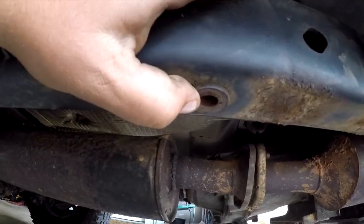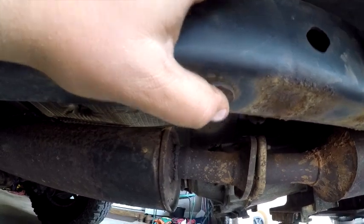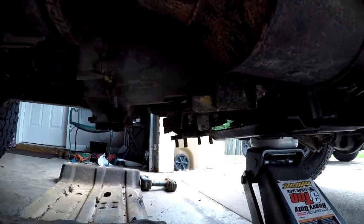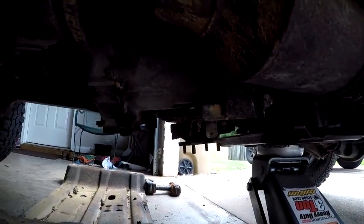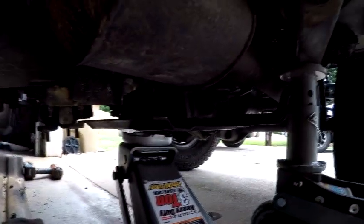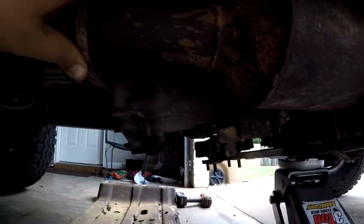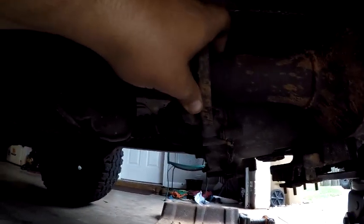You can take the bolts out of the belly pan with an 18mm — I used a half-inch electric impact and pulled them right out. Then you have four 13mm bolts or nuts on the transmission mount, and two more on the engine skid. That's for an LJ; I'm not sure exactly how it looks on a TJ, but I think it looked similar when I used to work on them at JCR.